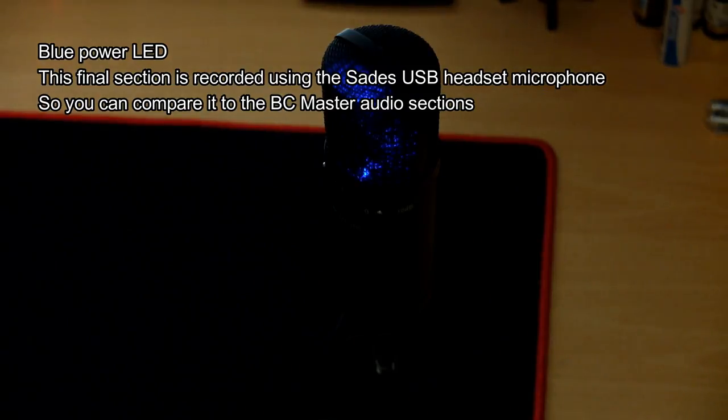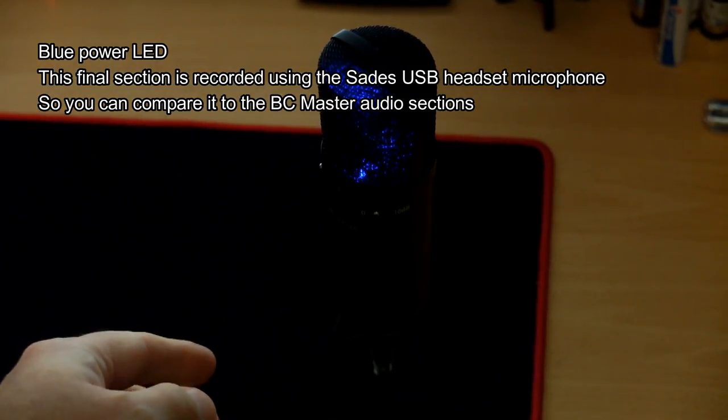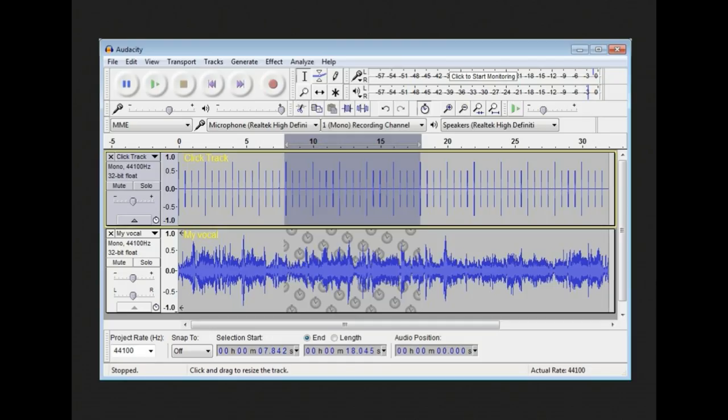With those recordings you should have noticed some quite significant differences. The headset microphone — the Blue LED on-screen that I use quite frequently — is definitely one of the better ones I've used for a USB headset mic, but it's not going to have the depth that a real microphone has. It also requires quite a lot of noise reduction in post-processing.